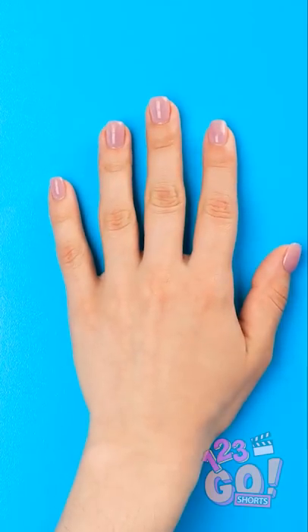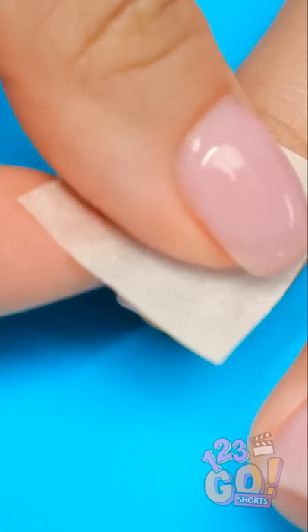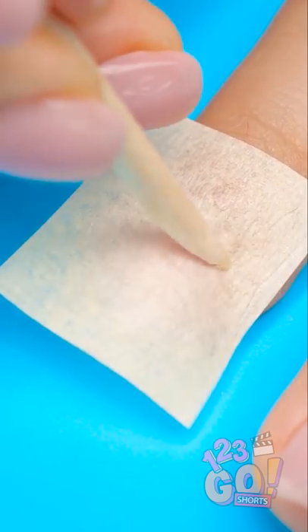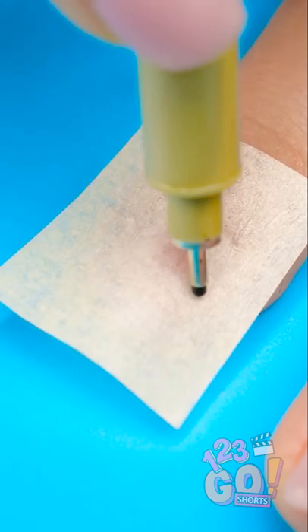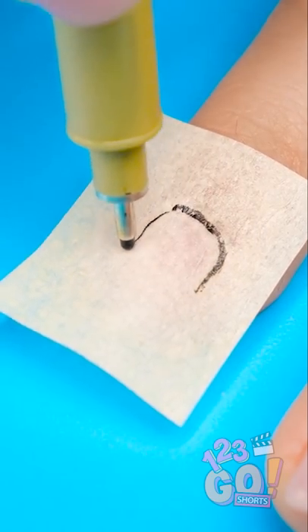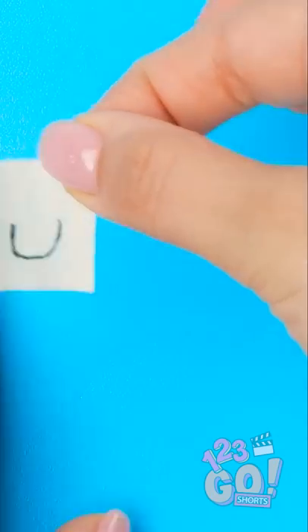Want nice nails? First, lay down some parchment paper. Once you define the cuticles, trace the outline of your nail. Take the paper off to the side.